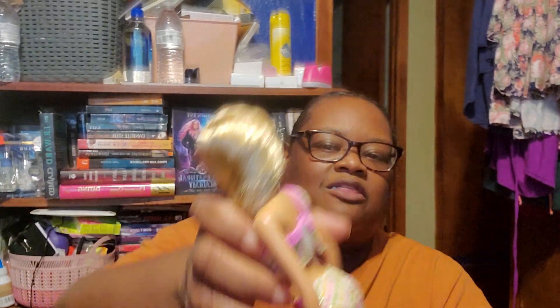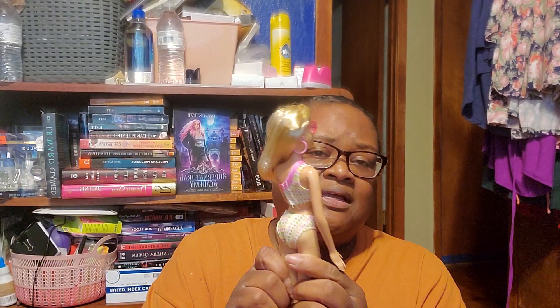She has a bathing suit on. The belt does not go all the way around, but the design does, and it is Velcroed in the back. The design goes all the way around on the top. And she's that soft, rubbery feel.